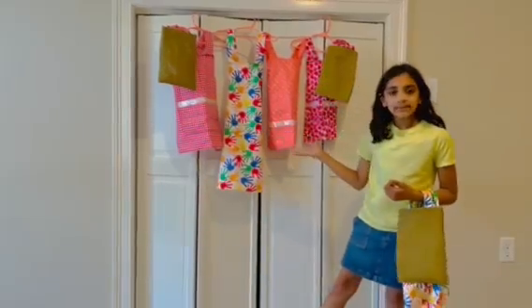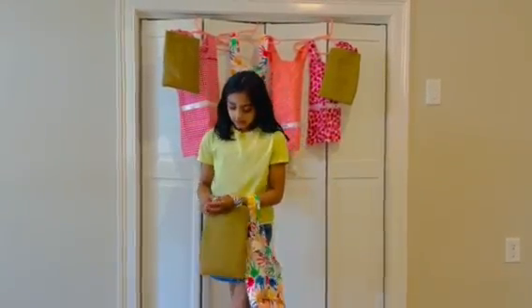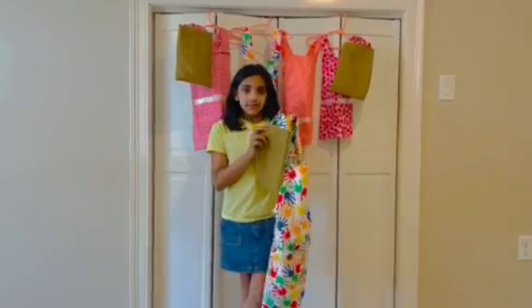Here are some of the aprons that I have created. These aprons come with these cute and reusable matching bags. The handles match the apron.